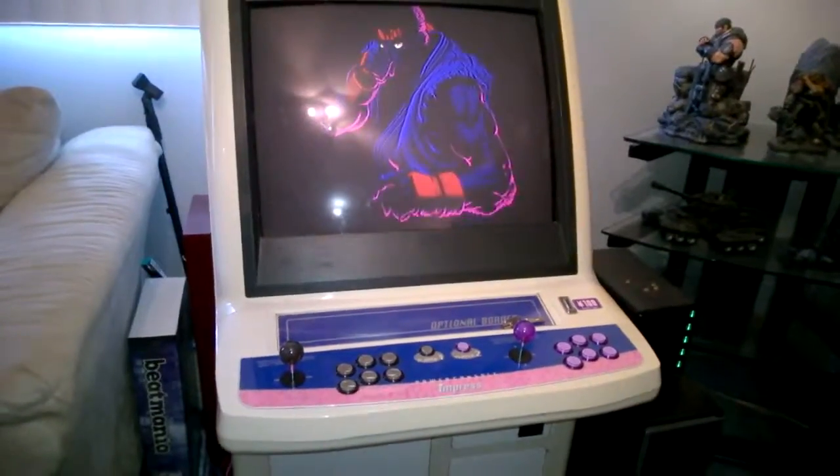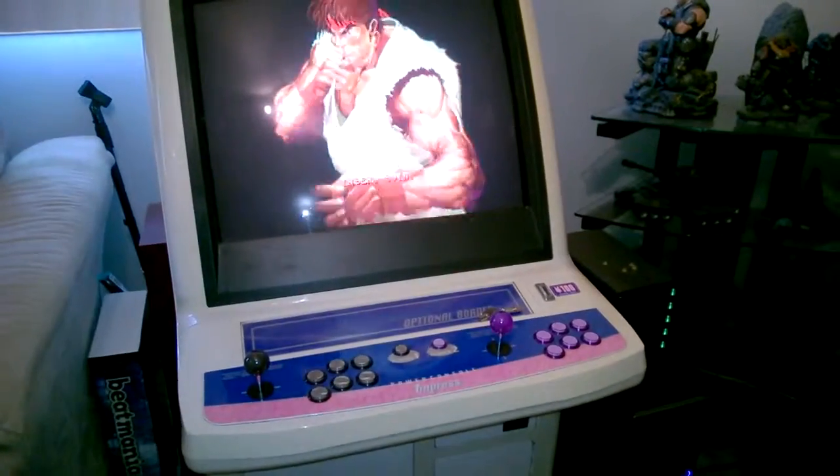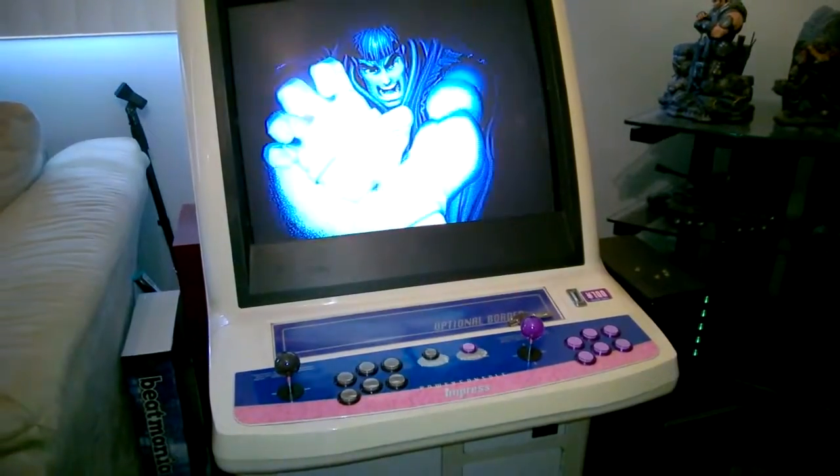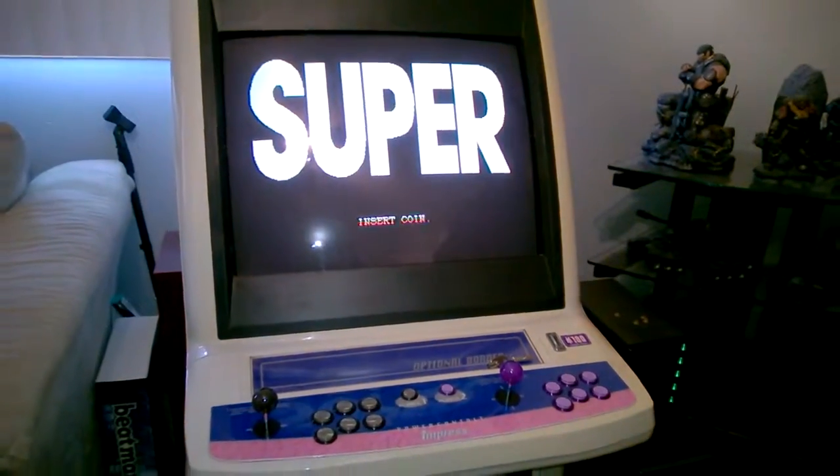Good deal. There it is running with the door closed, and I think any fan you hear now is coming from the power supply of the overall machine. So that's it. Thanks for watching.